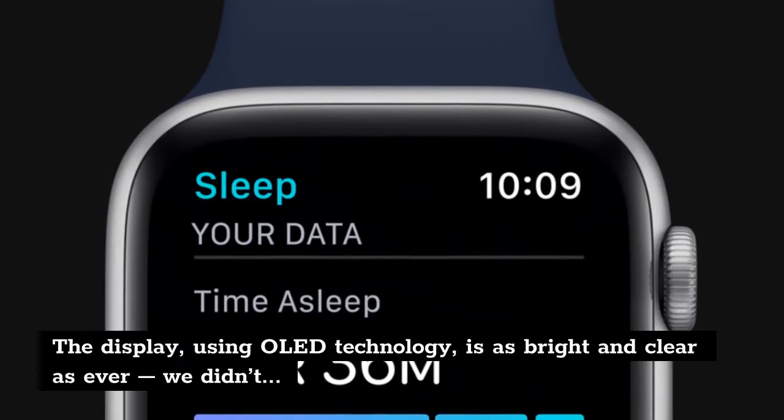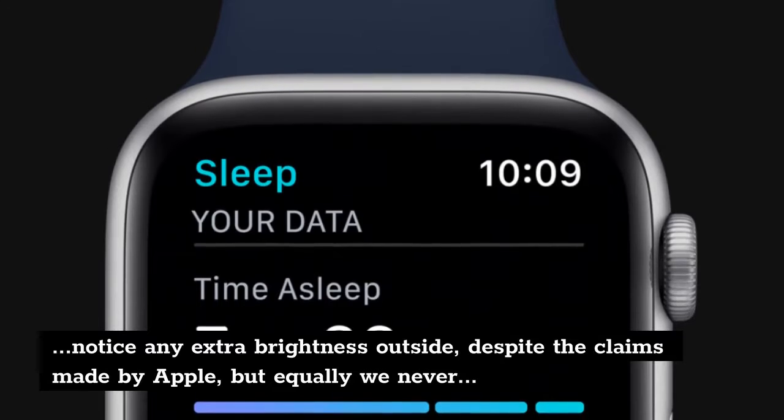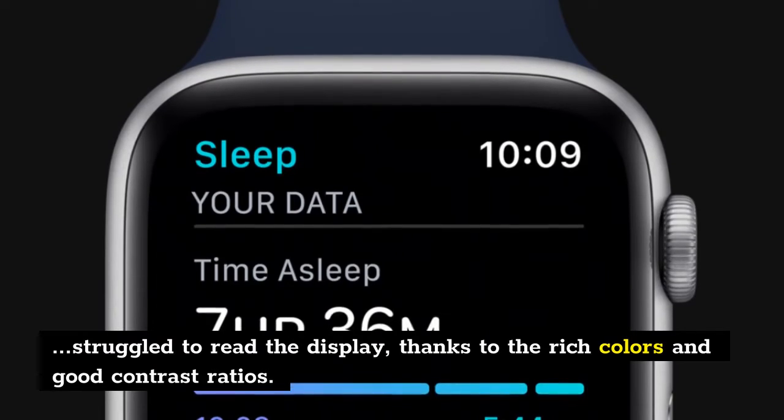The display, using OLED technology, is as bright and clear as ever. We didn't notice any extra brightness outside despite the claims made by Apple, but equally we never struggled to read the display, thanks to the rich colors and good contrast ratios.